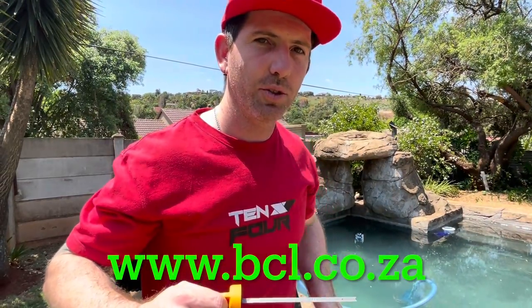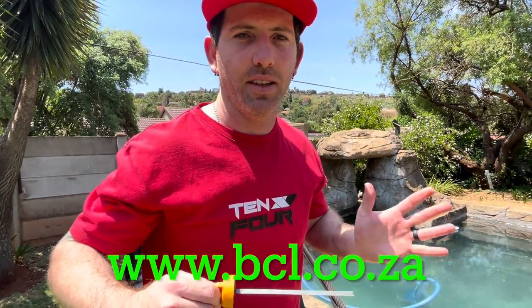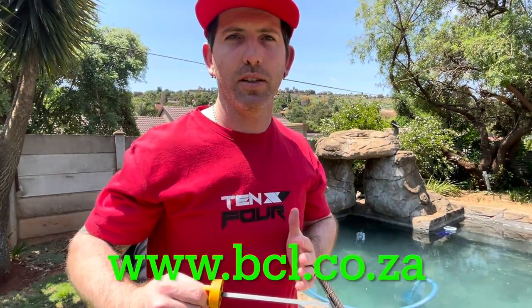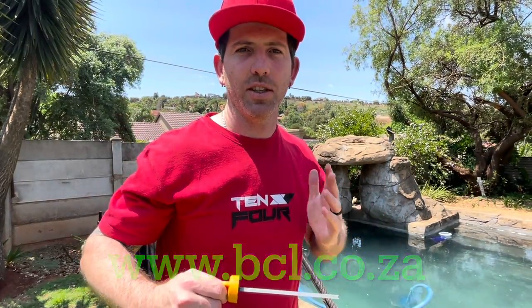Catch you guys later — do so with Q8 oil. Nice and easy, five-minute job. Get it done. It's summer, let's enjoy our gardens. Keep an eye out on the BCL website, which is Blue Chip Lubricants. The website address is www.bcl.co.za. Keep an eye out and we'll catch you guys later. Cheers.